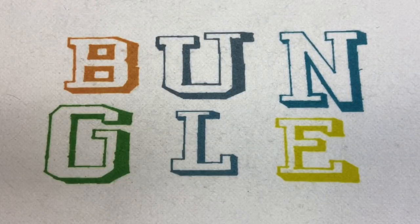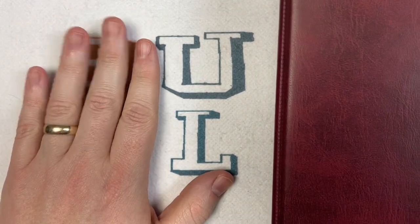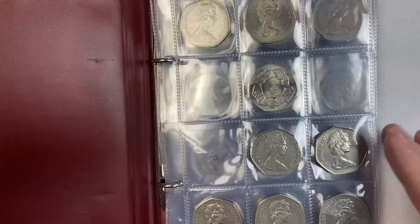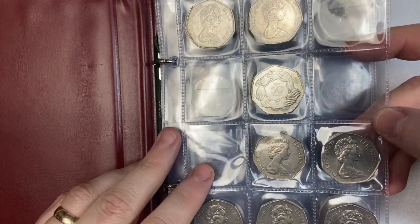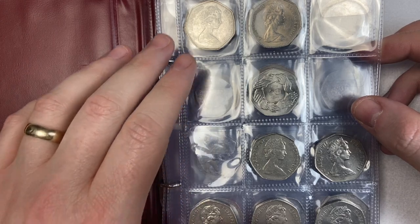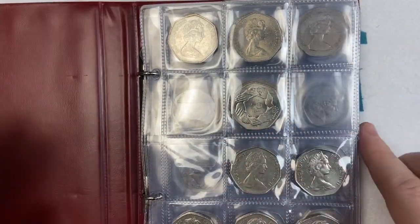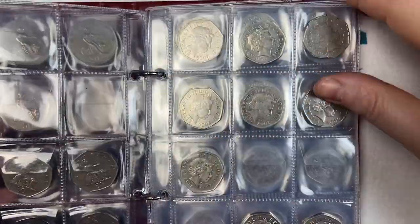Raftree, as you might already know, provide the inserts to our albums and also the mats that we do. You can buy them from www.raftree.co.uk. I contacted Mark and said that I have my date runs of 50p and I don't have any inserts for the missing dates. This is the album that runs from 1969 right the way through — date run, larger ones first — and hopefully we'll be able to fill the blanks in here with the inserts.